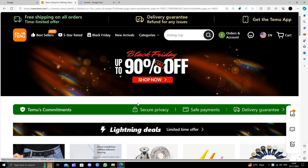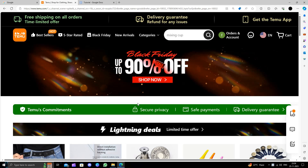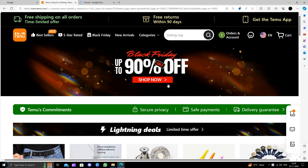Temu is an online shopping marketplace that delivers the product directly from China to the consumer and provides a 90-day return policy.